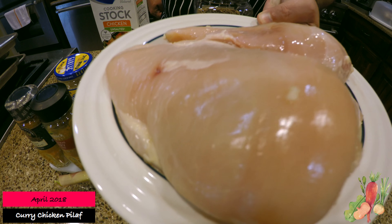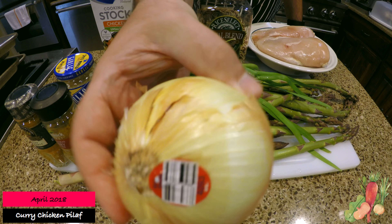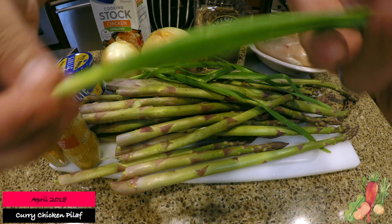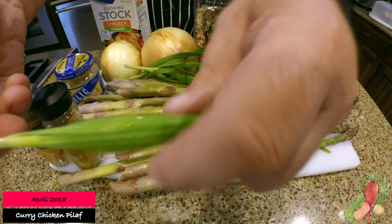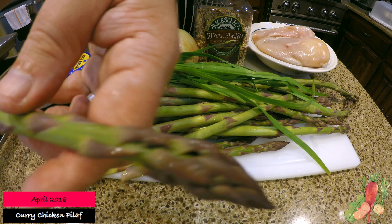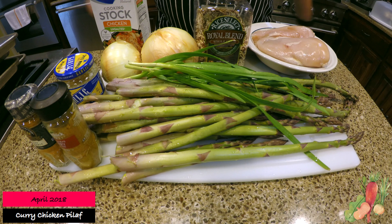I prefer the breasts over the dark meat in this recipe, as well as two onions — one medium and one large. And then fresh from my garden I have some garlic chives — I'll talk about those in a minute — as well as some asparagus. I just harvested both of these probably about 15-20 minutes before this video, so they're very fresh.